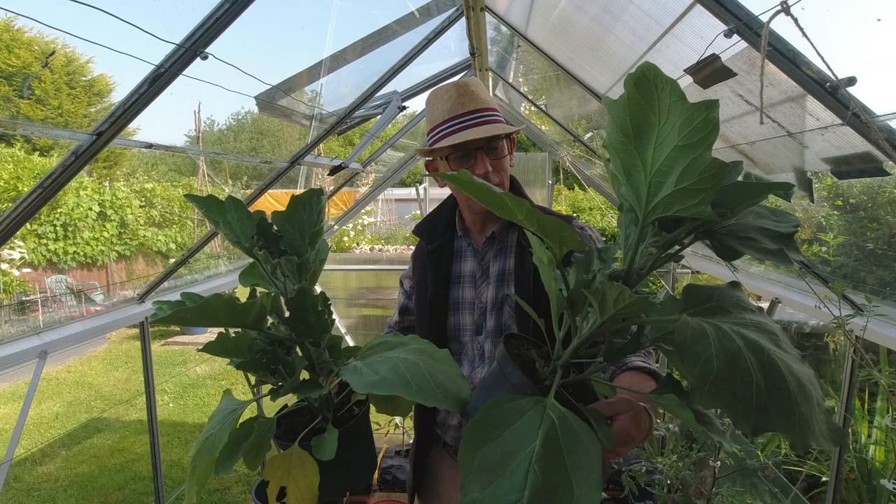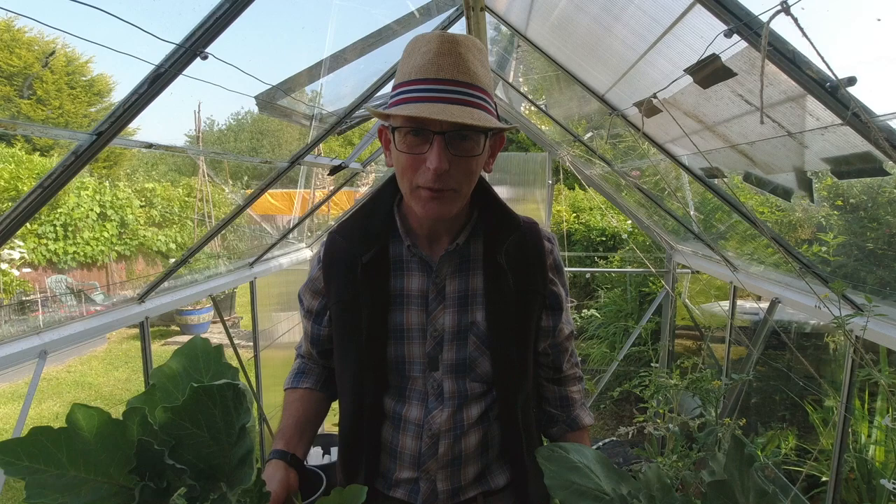So I'm going to get all these things out. These are two Black Beauty aubergines which are coming on nicely. Just clear it all out and then we'll get on.